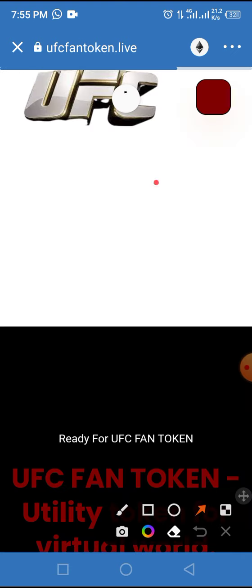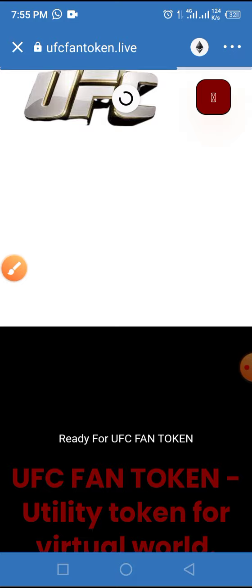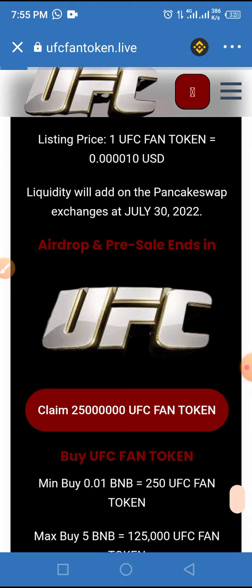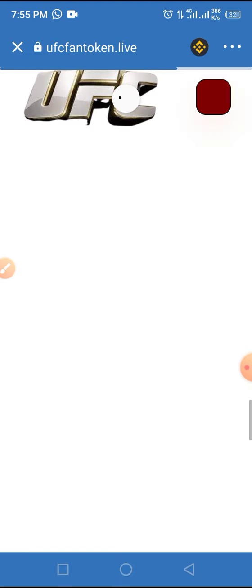Don't forget to change the network from Ethereum to Smart Chain — this token is built on Smart Chain, not Ethereum. Always make sure to change the network from Ethereum to Smart Chain, then allow the page to fully load.